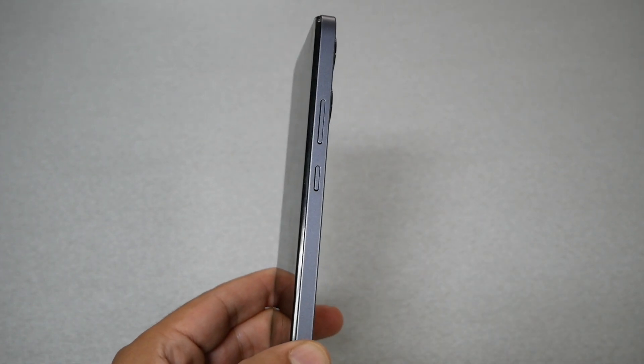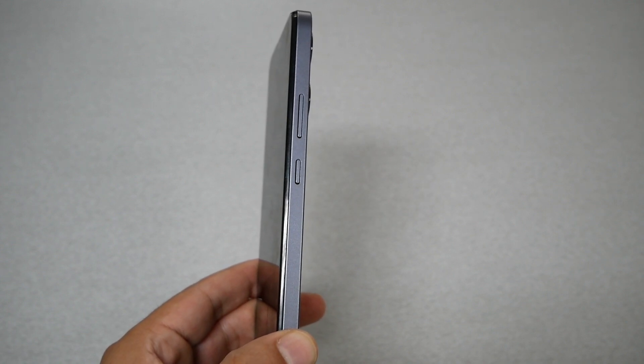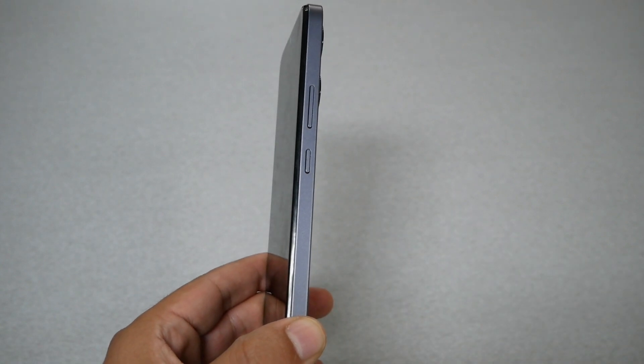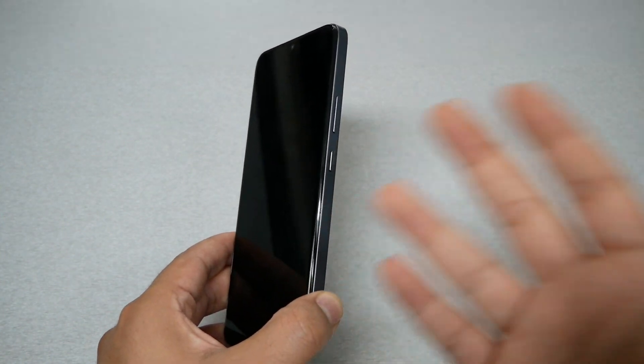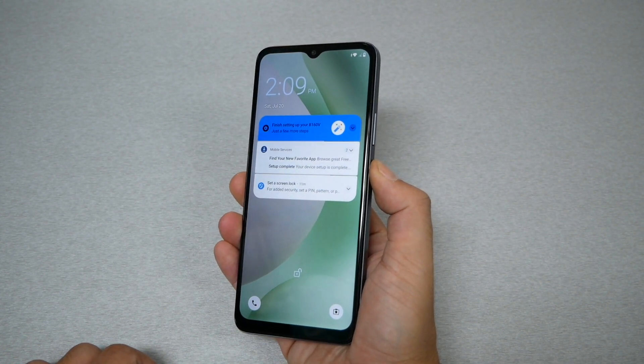What we need to do is press and hold the power key for 10 seconds, so you have to count to 10, then release. Then press again for another three seconds on the power key. Let's go ahead and do it, assuming the phone is frozen — go ahead, press the power key and count to 10.